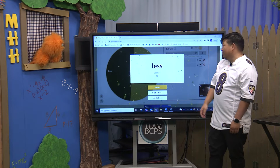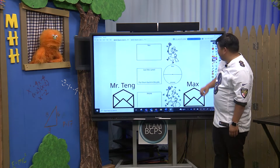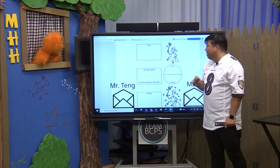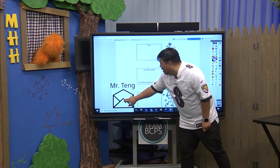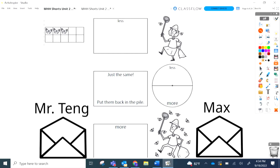So whoever has less would be the winner of that round. You ready? Ready! Let's do this. Who goes first? You go first, Mr. Tang. All right, I'll pull my card — I have one, two, three butterflies. Okie-dokies. All right, Max, you ready? Pull mine, Mr. Tang. Let's see — I have one, two, three, four butterflies.